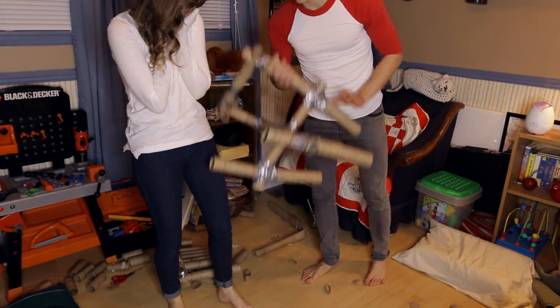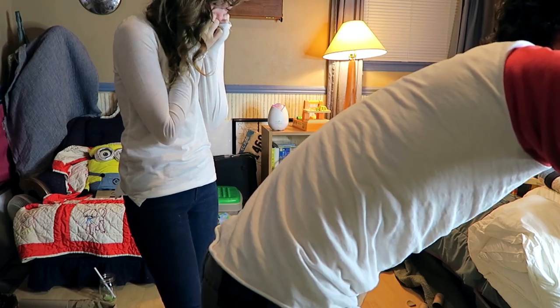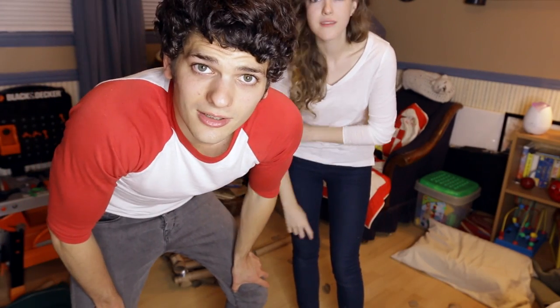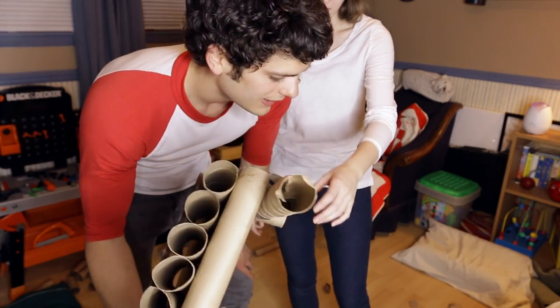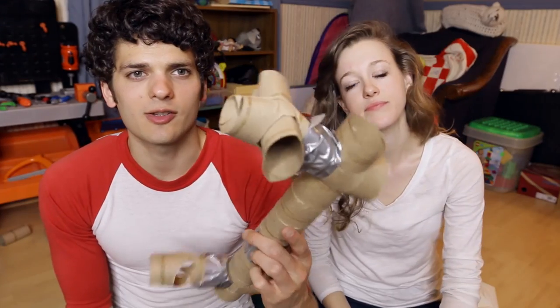Are you freaking kidding me? It didn't work. I guess we're not going into business. Forget Etsy. I thought this would actually work — I was fairly confident. Well, the structure actually stayed together; the pieces just gave way. I would rate this experience about a 2 out of 10. I'm pretty mad.